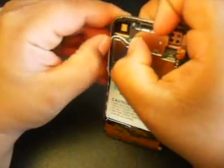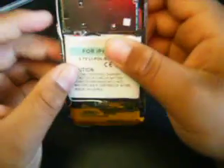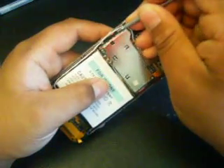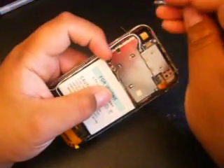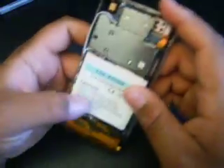Got one of them on. Now you want to get the second one on — try and slip it underneath the first wire. Makes it easier. Seems like the small one's always pretty much easier. So once you get that, make sure you're good and secure.